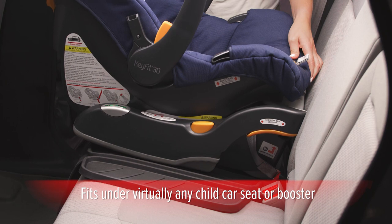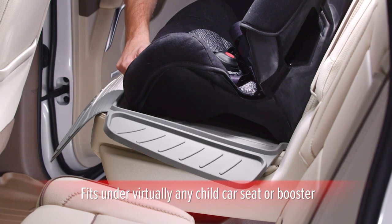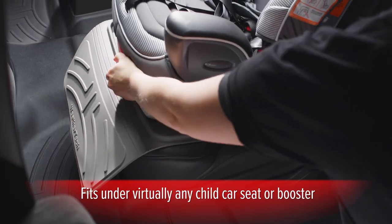Its sturdy, durable design is built to last, and one size fits under virtually any rear or forward-facing child car seat or booster.